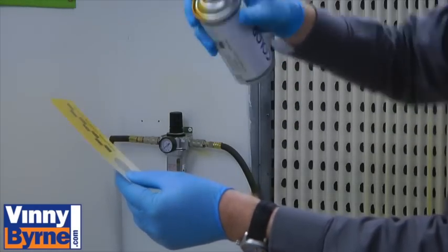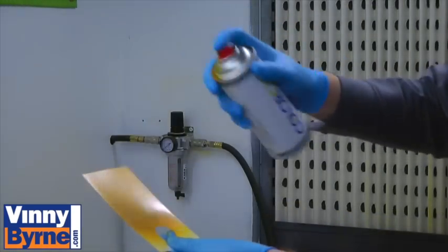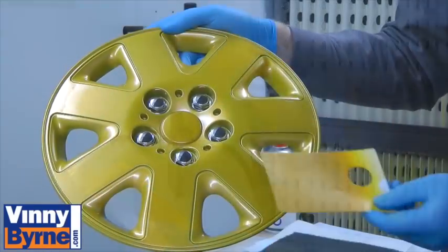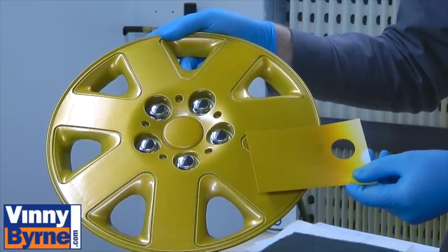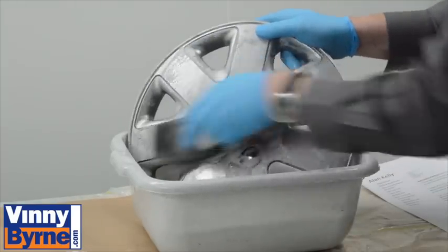First of all, check the colour of the aerosol by spraying a test colour card. Then wash the wheel trims with soapy warm water to remove traffic film.